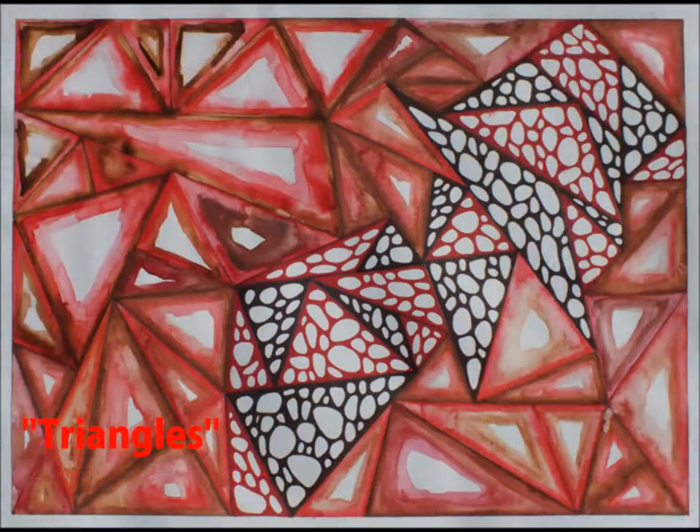This piece, called Triangles, consists of numerous triangles painted in brown watercolor with an additional triangle of red inside them. The triangles I left empty, I drew organic rock-like drawings in either red or brown sharpie.